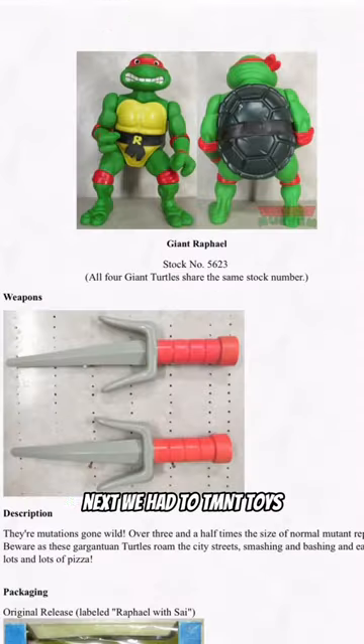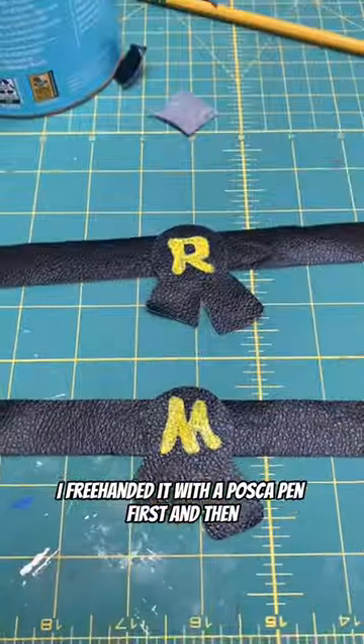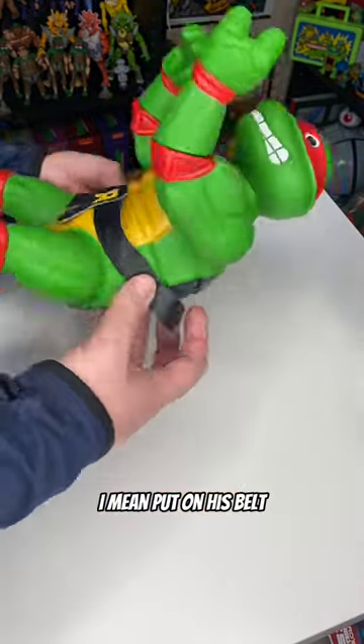Next we head to TMNTtoys.com for a reference image for the badge. I free-handed it with a Posca pen first, and then ended up going over it again with some cheap paint. Now we're ready to change Raph's diaper — I mean put on his belt.